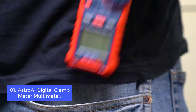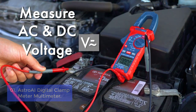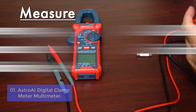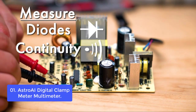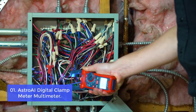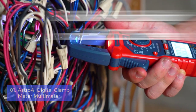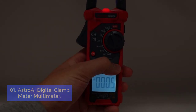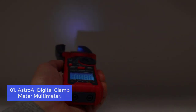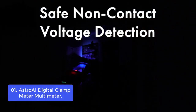List number 1: Astro AI Digital Clamp Meter Multimeter. The Astro AI Digital Clamp Meter Multimeter is designed to easily test AC and DC circuits, ranging from 50Hz to 1500Hz with a maximum voltage of 2000V. The meter features non-contact voltage testing with sound and light alarms. When the meter senses a weak AC signal, the green indicator light will come on and the buzzer will emit a slow audible beep. When the meter senses a strong AC signal, the red indicator light will come on and the buzzer will emit a brief beep.